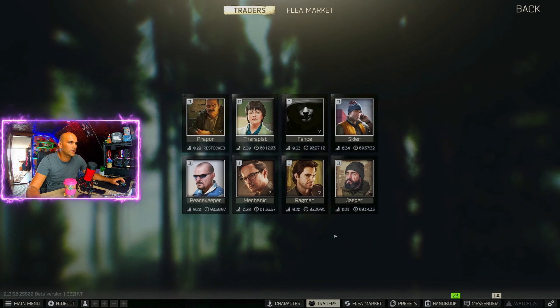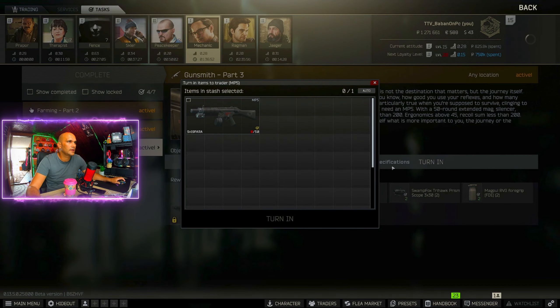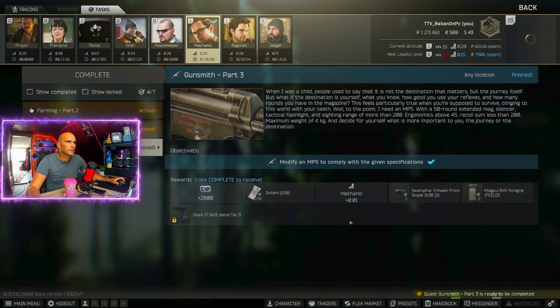Now we can go to the trader. Go to Mechanic, then Tasks, then Gunsmith Part 3, and we can turn the weapon in and hit complete.